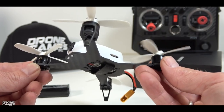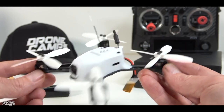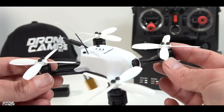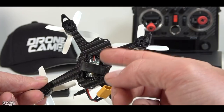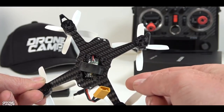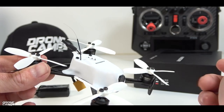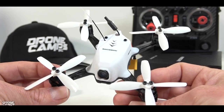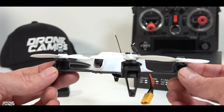Aside from having some nice and powerful 1105 motors, these are also 7,000 kV — a pretty good high kV motor for a brushless micro. You also have a 10-amp 4-in-1 ESC underneath this plate. A 10-amp ESC is not really going to allow you to run much more than 2S. You could probably sneak a 3S on there — I believe it has a 15-amp burst — so you might get away with it. A 3S would be absolutely insane and probably the type of quad I would want to fly.